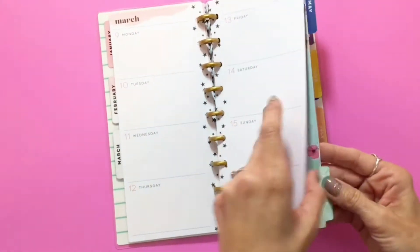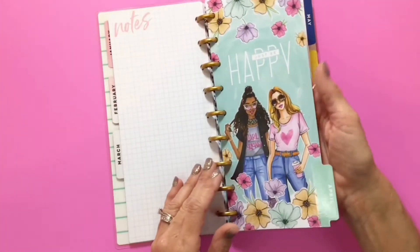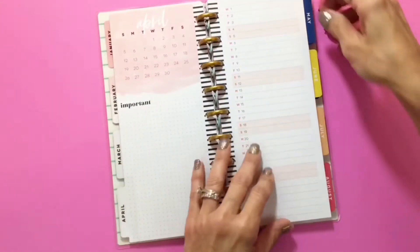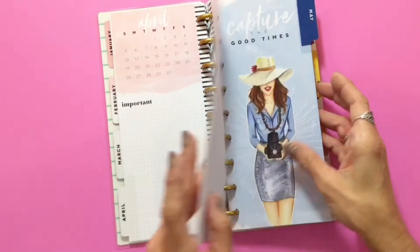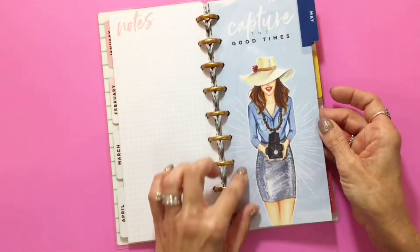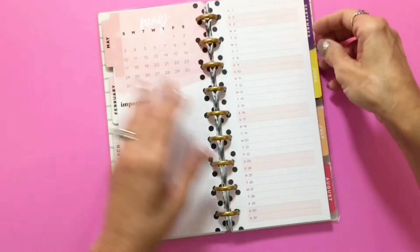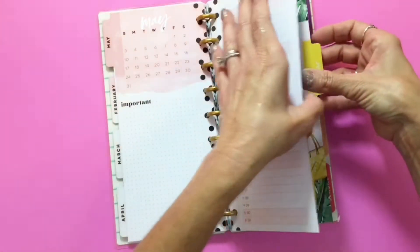Let's go ahead and flip to the April divider — 'just be happy.' I just love the detail in this artwork. And then that's April. May is 'capture the good times' — so cute, she's got her little camera. Look at June!